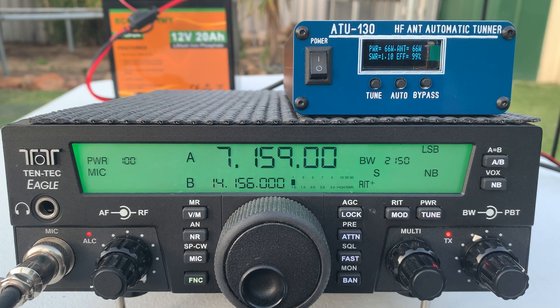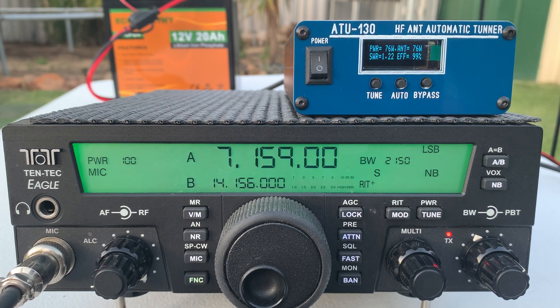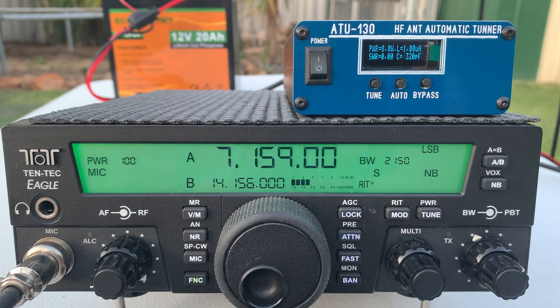Audio test 1-2, audio test 1-2, Victor Kilo 6, Charlie Oscar Lima, audio test 1-2, check 1-2. So that looks like it's brought the SWR down fairly quickly.